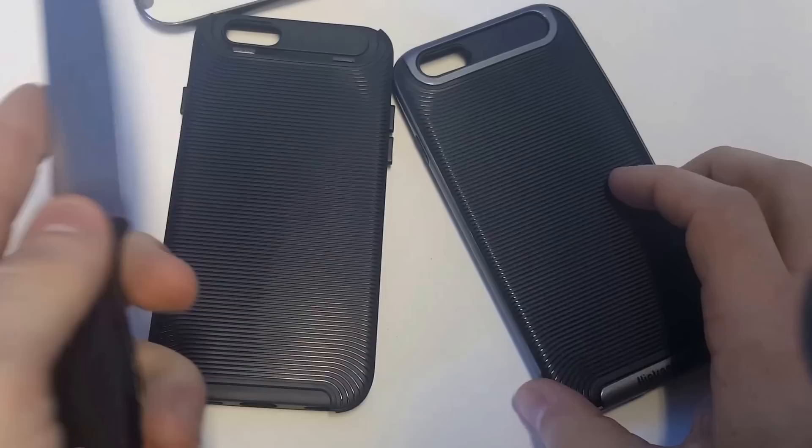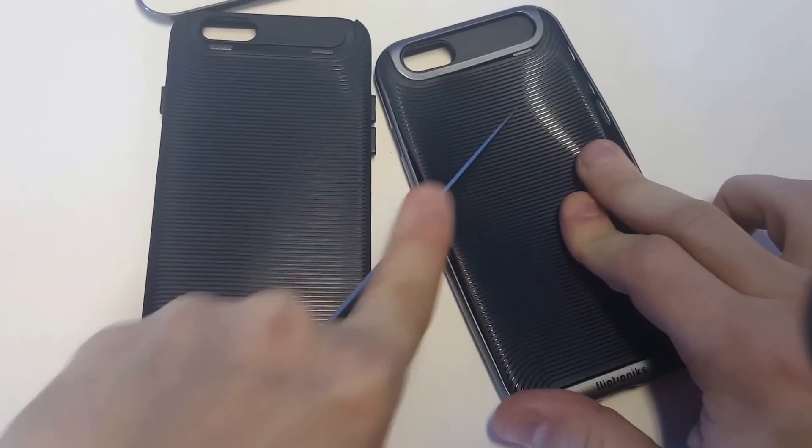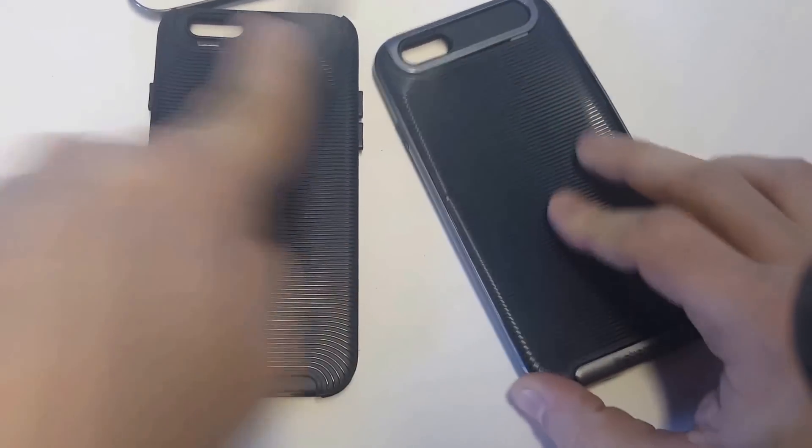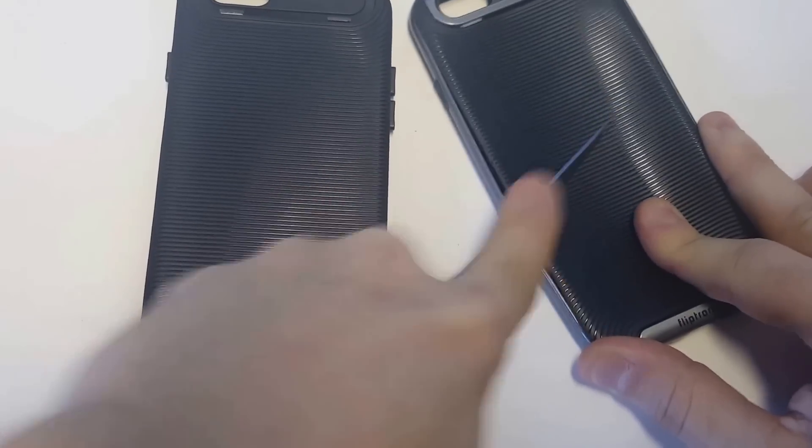This knife is super sharp, so I'm going to try taking the bumper off and doing it.